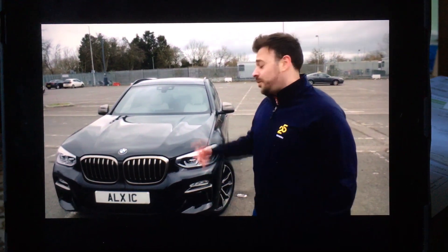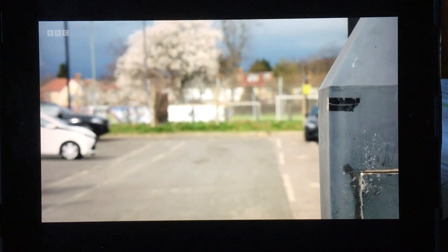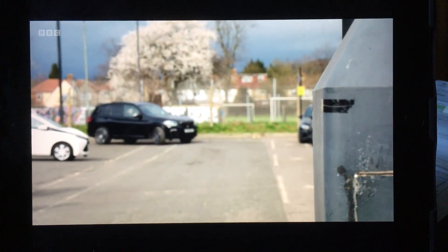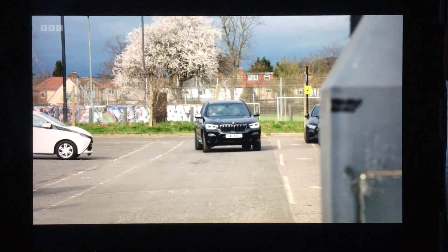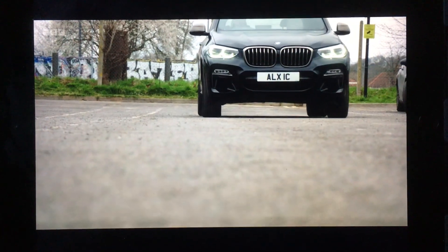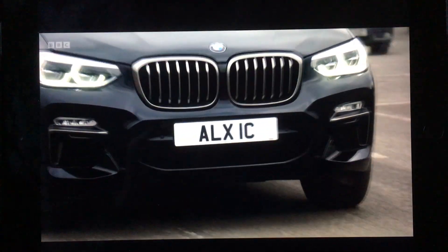For demonstration purposes, we have fitted a reflective strip on this number plate. We are now going to do a pass around the car park and see if the camera can pick up the number plate reading clearly, and then we will feed back to the control room. This BMW, with a reflective strip covering its front number plate, is about to drive past an ANPR camera.